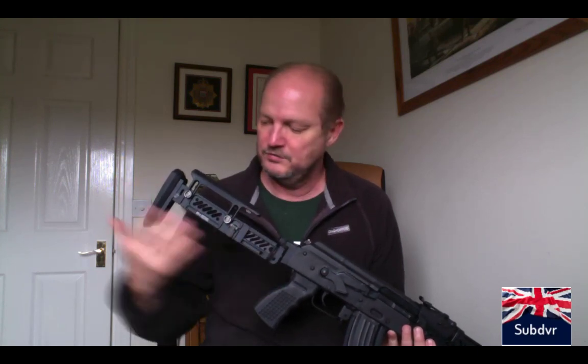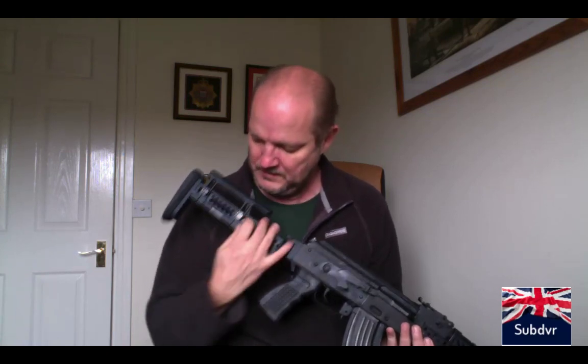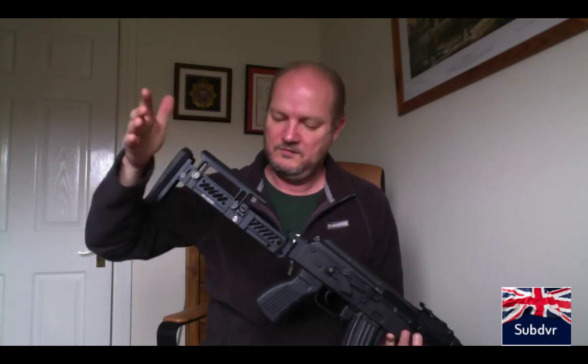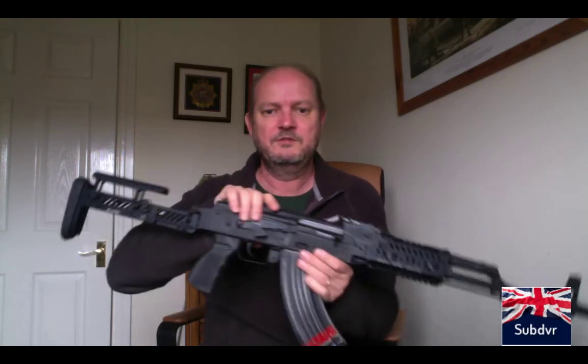One of the reasons for changing the rear stock is the fact that the original wood stocks are very, very short. You can see we can adjust this very quickly — it's held together by a magnet at the back and you can move it out. I don't have that problem anymore. I can make it short or long, and I've got a cheek riser on there as well, which is great for when I put an optic onto this.